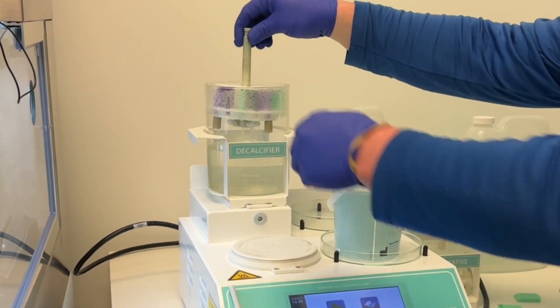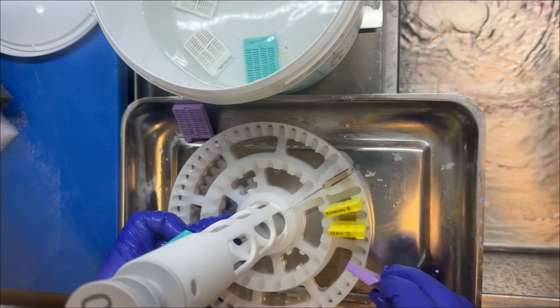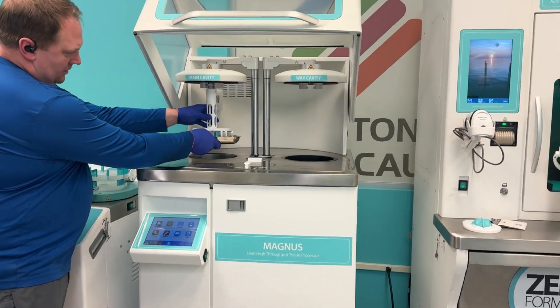Five hours later, we removed the cassette from the bone station, rinsed it for a few minutes, then added it to the rack with the rest of the nail specimens. Next, all the specimens were processed using a xylene-free protocol on our Magnus tissue processor.